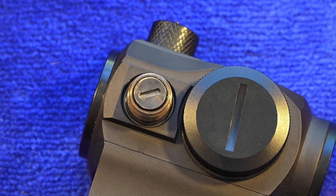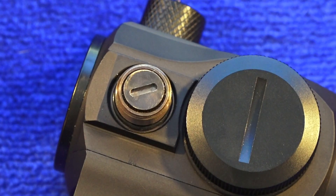The turrets are O-ring sealed, so the sight is completely O-ring sealed. It is fog proof, waterproof, and shockproof — a very well-made optic.